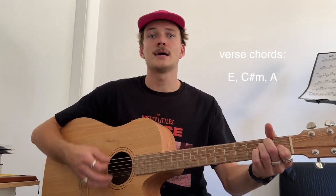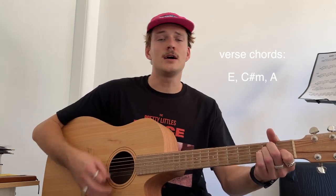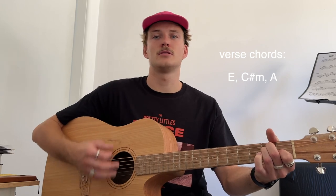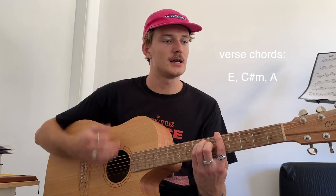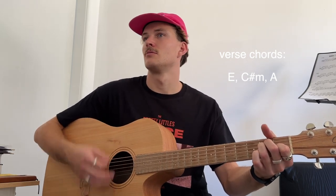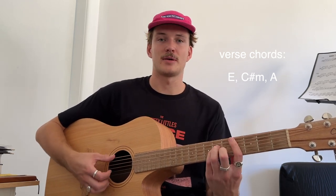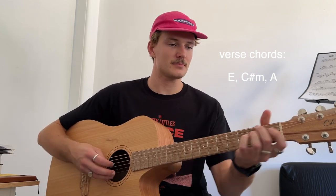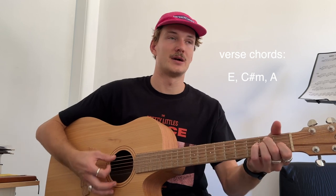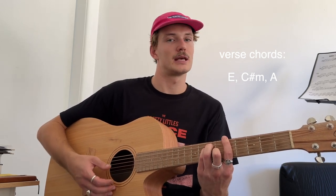And I've got lazy eyes, sometimes I've had thoughts to run away, so I fell asleep, so I guess we'll stay. That's pretty much the verses — same strumming pattern on our C sharp minor and our A. The E is 2 bars, then 1 bar on the C sharp, 1 on the A, back to the E.